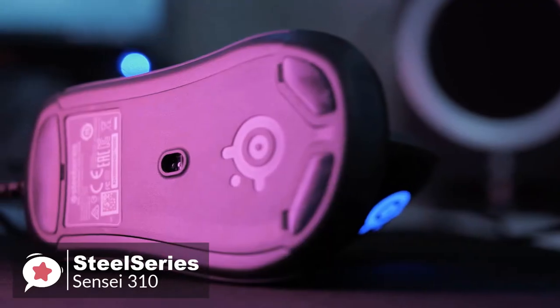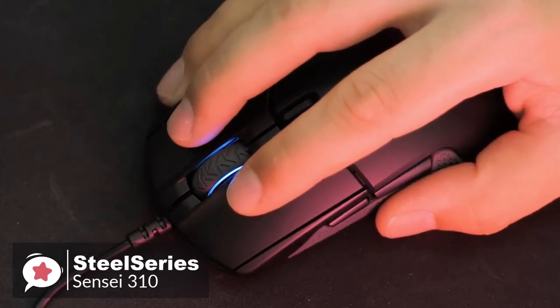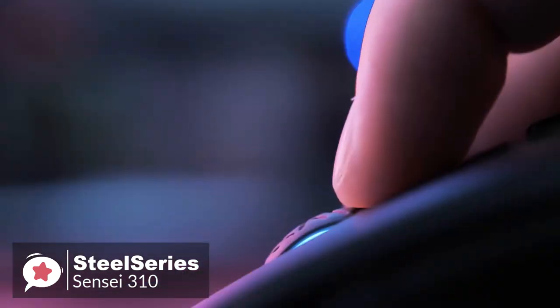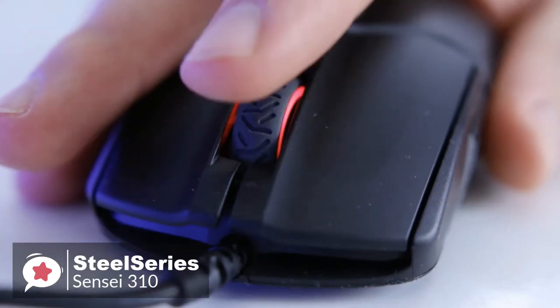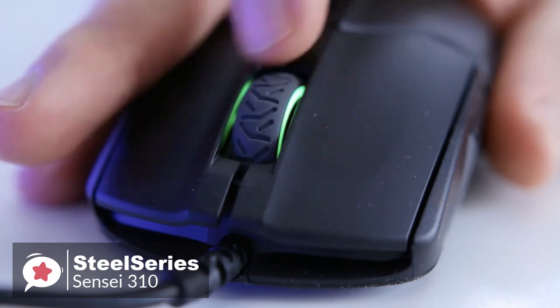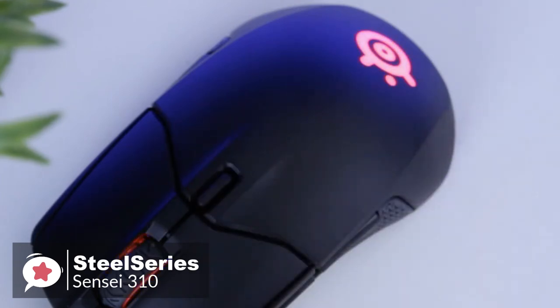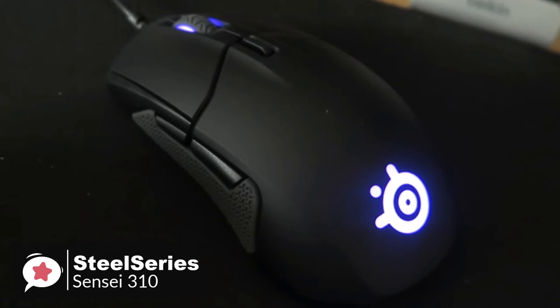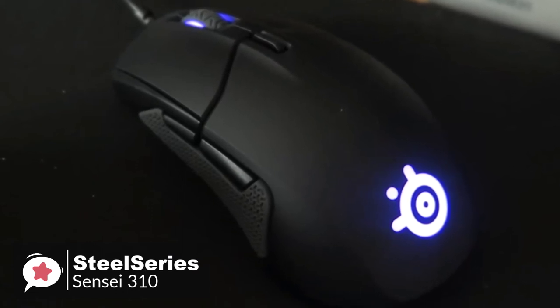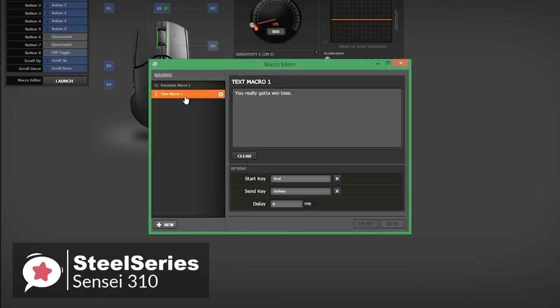When it comes to tracking performance, the Sensei 310 is as good as it gets. Sharing the same 12,000 DPI sensor as the Rival 310 results in the same class-leading performance — its smooth and elegant glide mirrors your intentions to a T. The Sensei 310 comes with two zones of illumination: the scroll wheel area and the SteelSeries logo. You can choose from 16.8 million RGB colors and four color animations: Steady, ColorShift, Multicolor Breathe, and Trigger. Profiles can be saved to onboard memory so you can carry your settings anywhere without needing software.